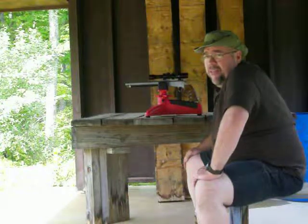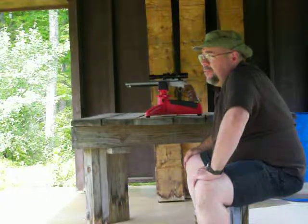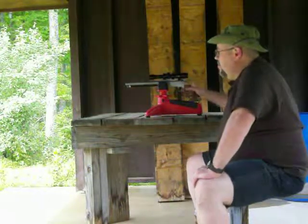I have a load of 80 grains of Triple Seven, a musket cap, Kaido Oyama's 255 grain cast bullet in a Harvester crush rib sabot, and a 4-power burscope.